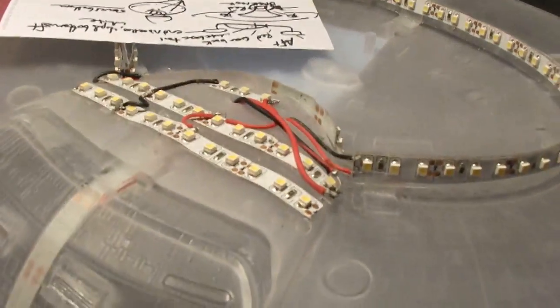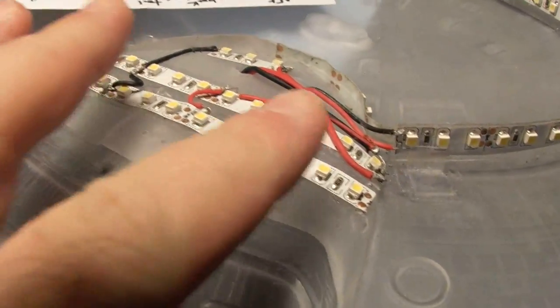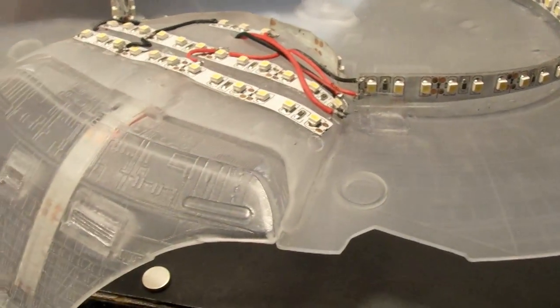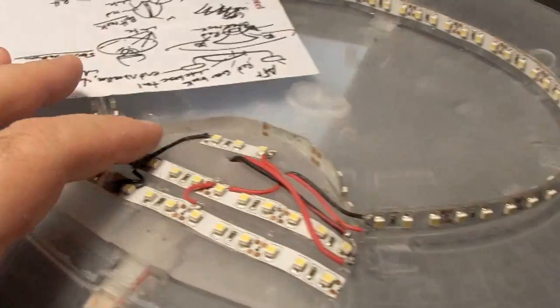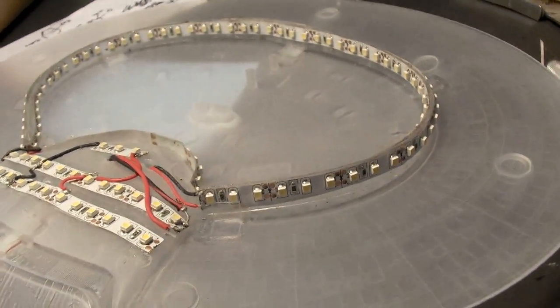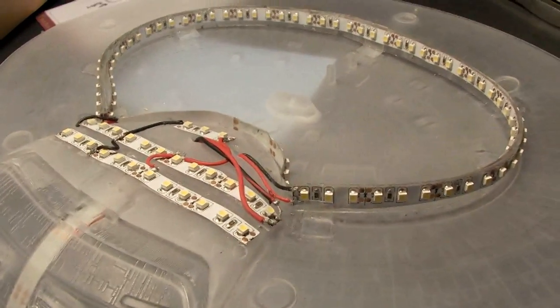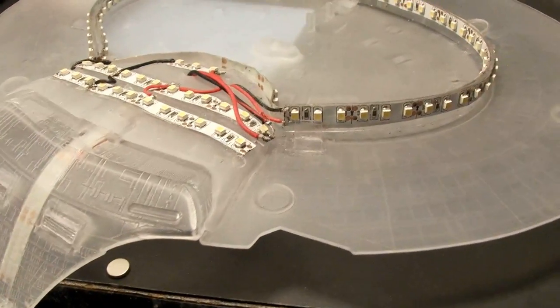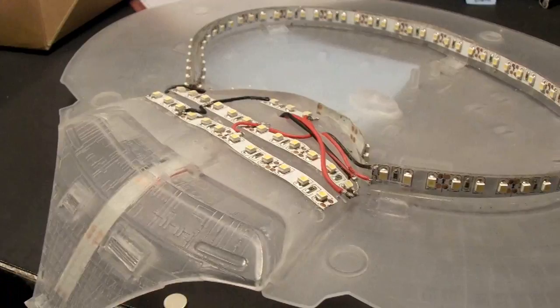Theoretically what you could do is make the saucer detachable. Just like there are copper pads, you would essentially have copper pads between the saucer and the neck — they'd have to be fully exposed. With probably a serious amount of really strong neodymium magnets, maybe five or even seven of them, to make sure you've got a really strong hold because this is a really heavy saucer. Simply lifting the saucer off would turn the lights off because you'd be losing power, and putting it back on would light it up. So that would be kind of nifty. There's all sorts of things you could do with that sort of technology.